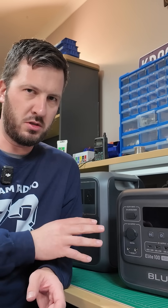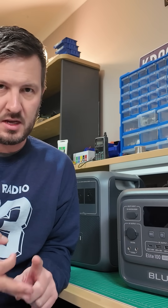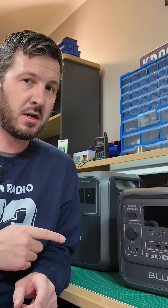Where would you use one of these? Well, these are good for portable operations. They're good for caravans, parks, emergencies, and backup power supplies as well.